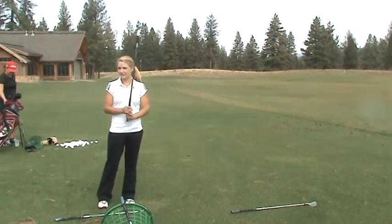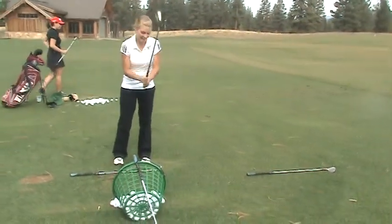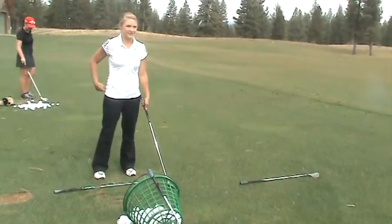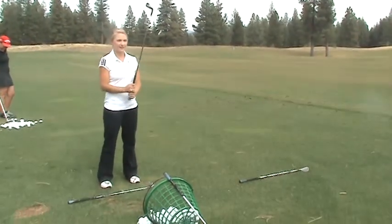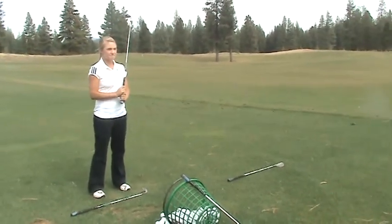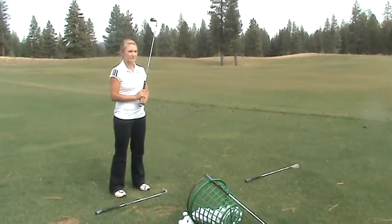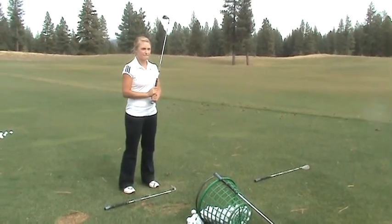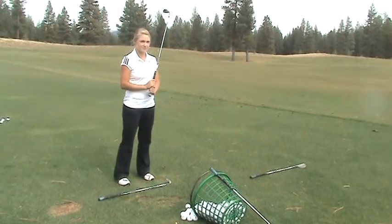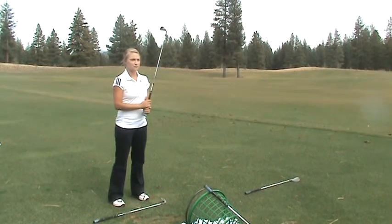Do you have any back problems? She will. In my lower back, I have a little bit of scoliosis. Okay. I have lower back problems too because of a car accident. So in your workouts, it's important — you're going to have to really get on strengthening that area. Because when you play golf, you've got to stand like this all day, and that's all pressure on your lower back. So that's important.